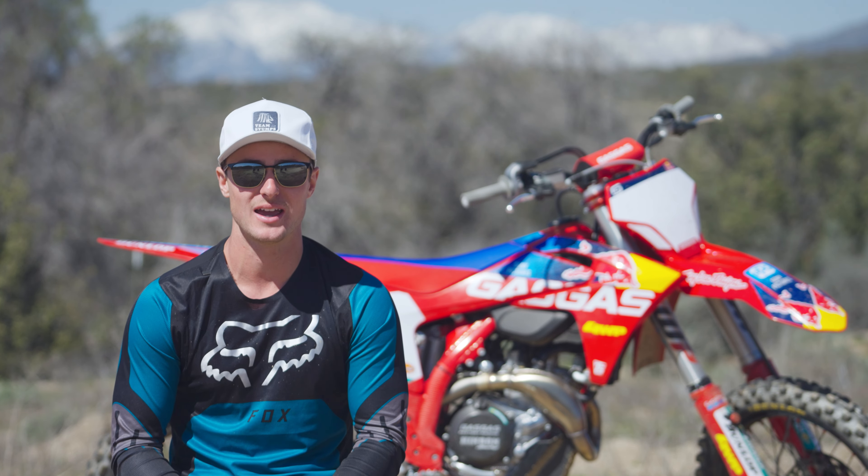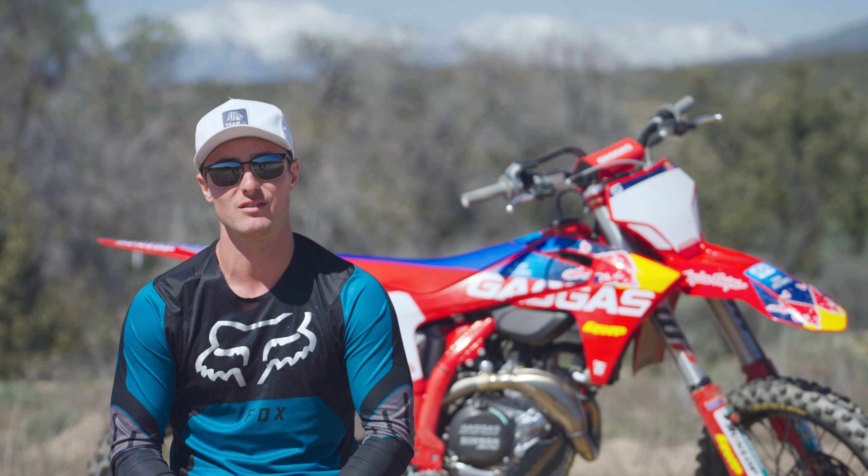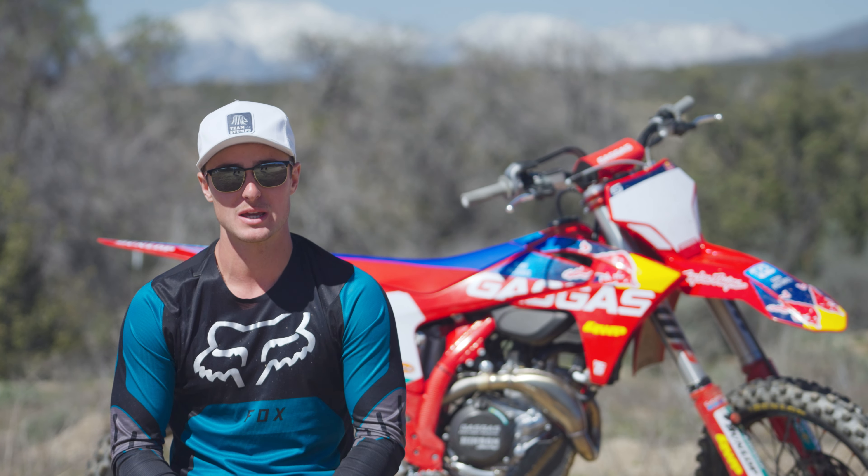I had a ton of fun riding this bike today. If you found this video and content helpful, drop us a subscribe on VitalMX and we'll keep you posted for the next one.